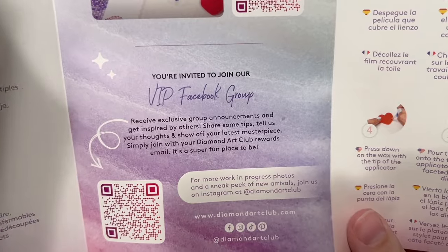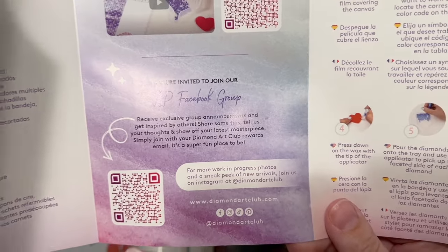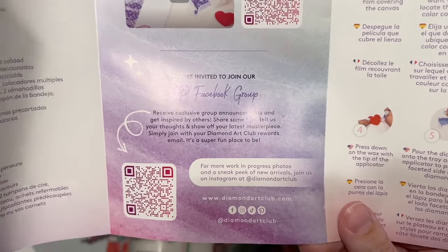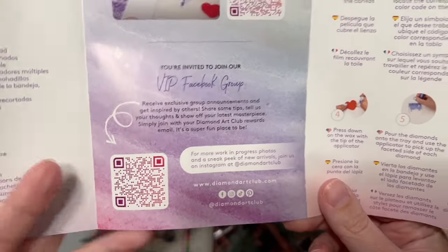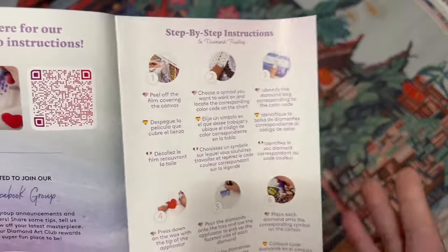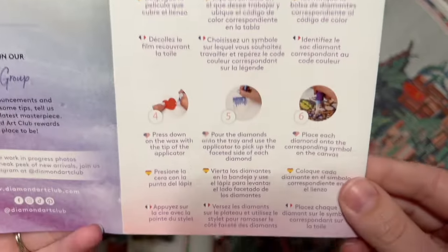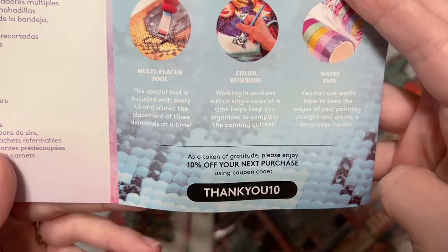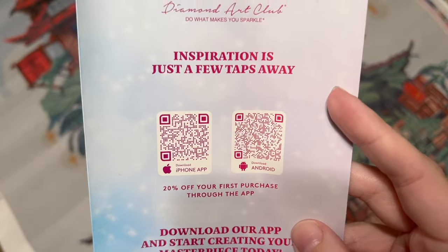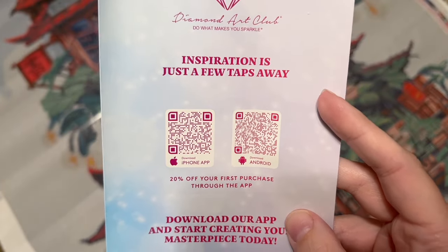There's a link to Diamond Art Club's VIP Facebook group, which you can join once you've made your first purchase — just make sure your name on Facebook matches your account name on the Diamond Art Club website. Otherwise, contact their customer support and they can get you added. There are also step-by-step written instructions and tips and tricks in the pamphlet.